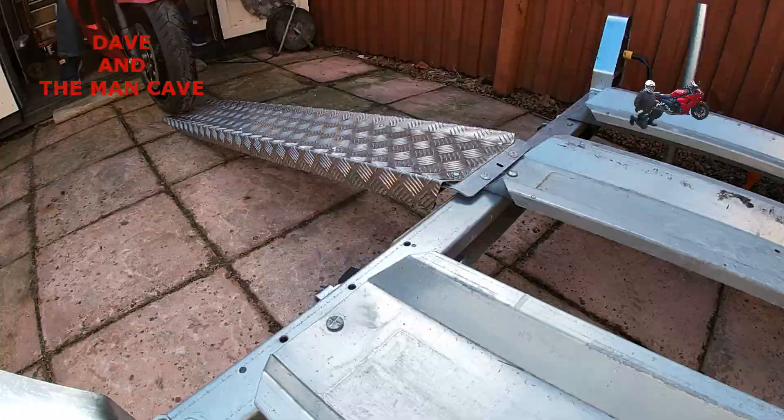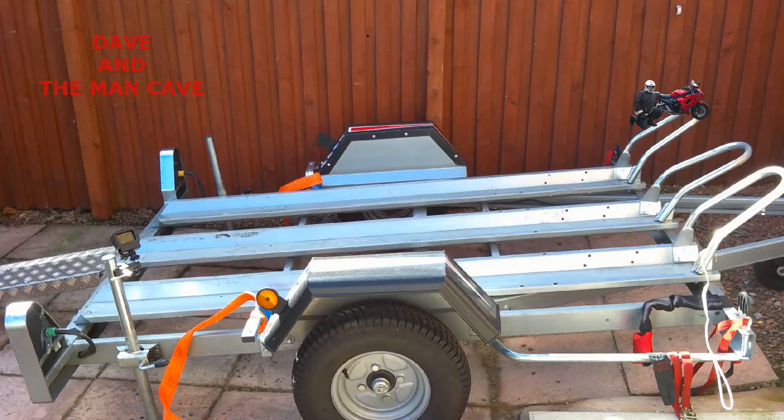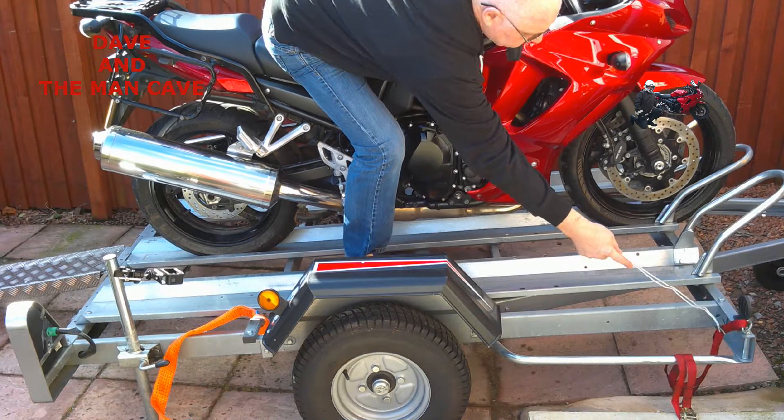Now we're ready to load up. Once the bike's in position, I always recommend that when you turn the engine off, leave it in gear — just to stop it rolling while you're securing it and also while it's in transit. Now this is an unbraked trailer, so it's only suitable for two bikes in the middle or on each side of the middle runner.